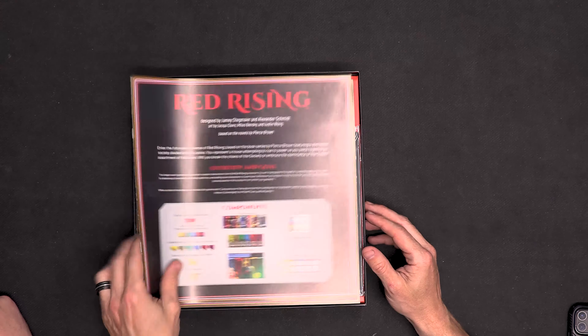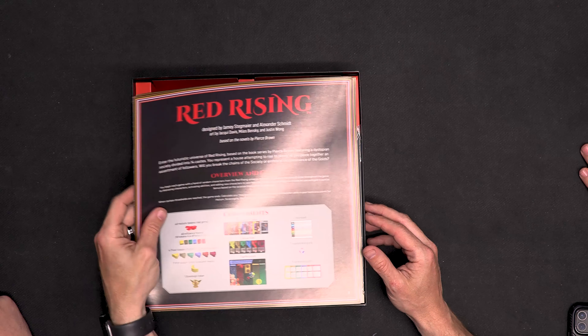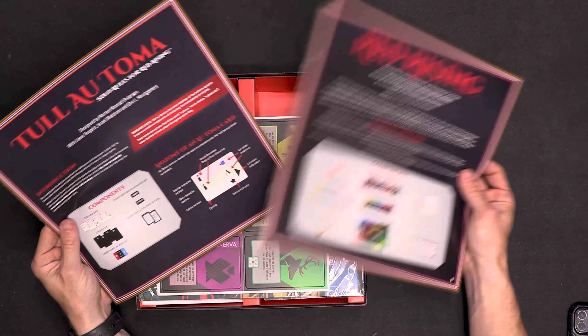Bob's still a square rulebook, sorry buddy. So still a positive — well, they didn't fix that. This looks the same, right? Yep, that's all the same. The same material, I imagine. These all look the same.